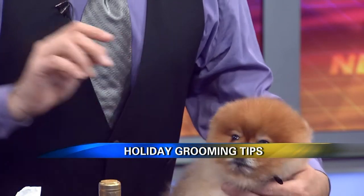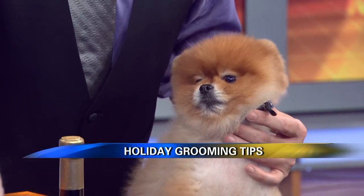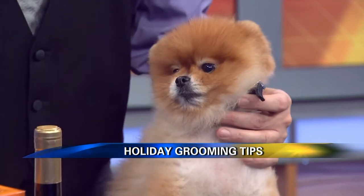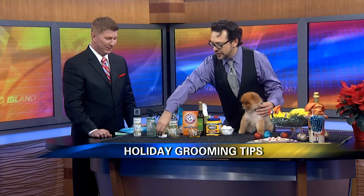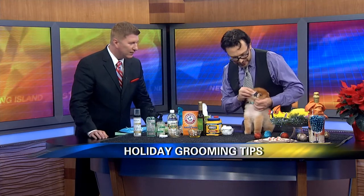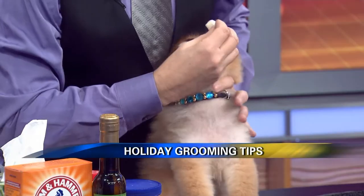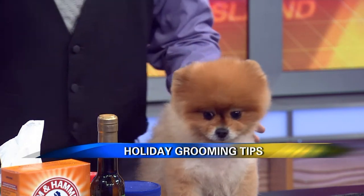To clean the eyes, what is great is just a little tea bag. My grandmother used to do it to me back in Argentina. Tea is a very natural anti-inflammatory, so you can just have a little tea when it's cooled down, and you just dab a little bit and rub it right there to clean their eyes. It's like a natural anti-astringent — it cleans and makes them very pretty.